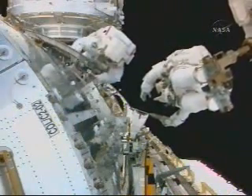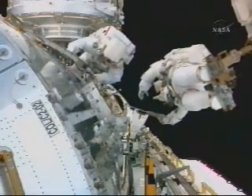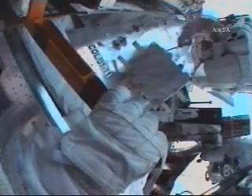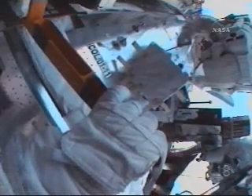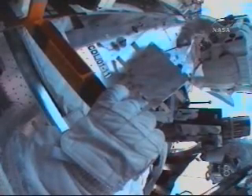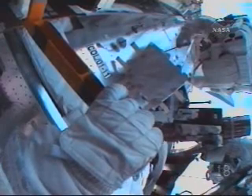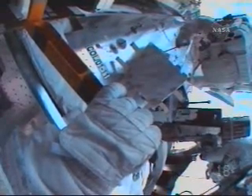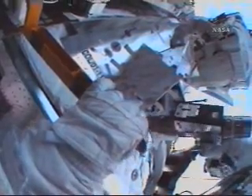That's enough forward. Activities going well. The EVA officer reporting they're approximately 20 minutes behind the schedule, but all the activities going smoothly and not a concern at this time. We're two hours, 46 minutes into the EVA, which is scheduled to last about six and a half hours.